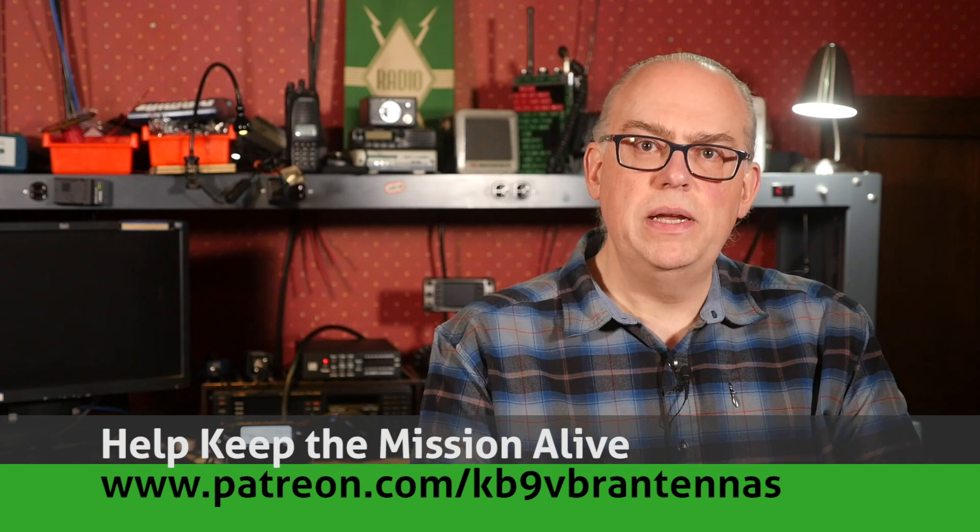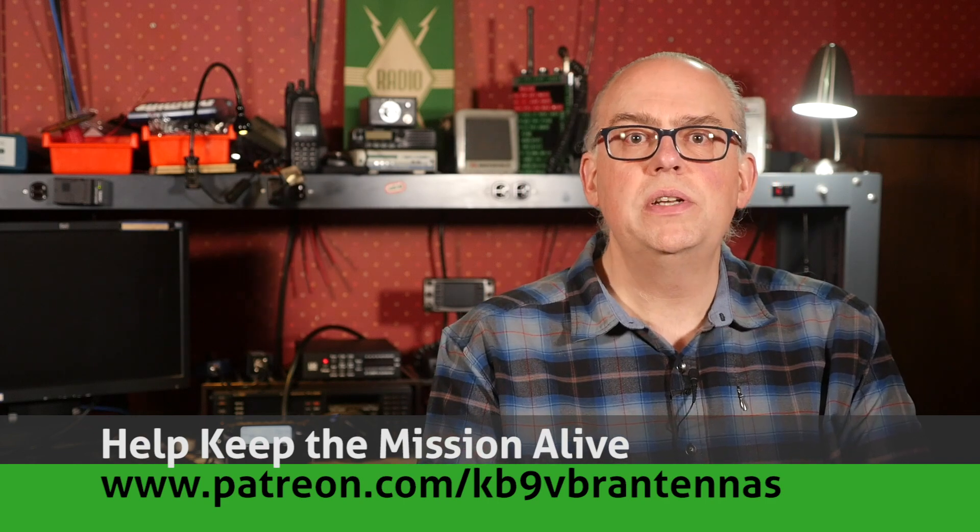Hi, I'm Michael, KB9VBR, your host for Ham Radio Q&A. I'm on a mission to inspire and educate the amateur radio community. You can show your support by hitting that like button and also check us out on Patreon. Patrons gain access to exclusive content and an early ad-free experience to videos like this one. Help keep the mission alive — that's over on Patreon.com slash KB9VBR antennas.